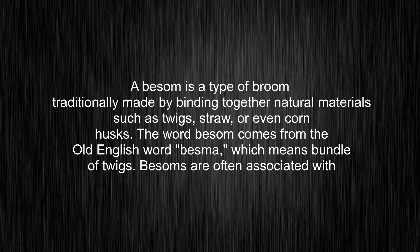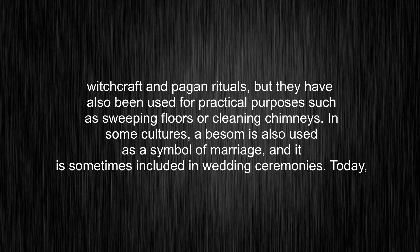Besoms are often associated with witchcraft and pagan rituals, but they have also been used for practical purposes such as sweeping floors or cleaning chimneys. In some cultures, a besom is also used as a symbol of marriage, and it is sometimes included in wedding ceremonies.